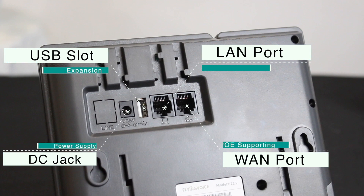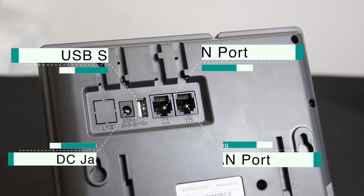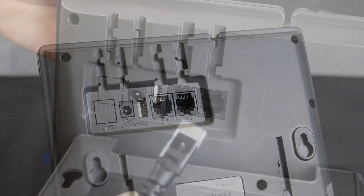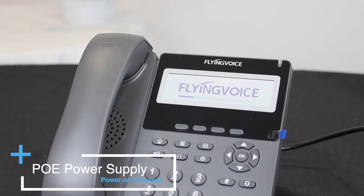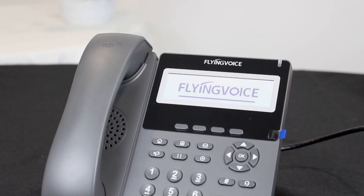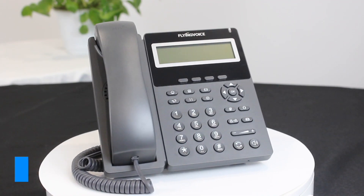There are DC jack, USB slots, LAN port, and WAN port on the back of the phone. Connect the network cable to the WAN port. Powered by PoE, after power on successfully, the phone will turn to power on state. Connect the network to the port in the front.